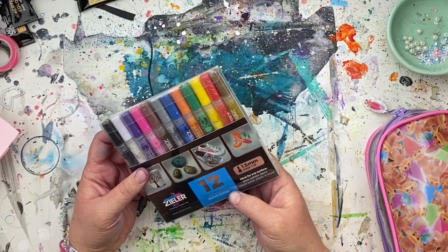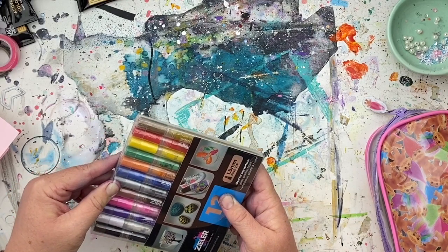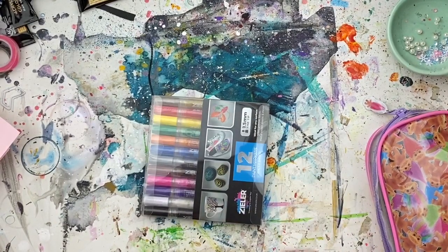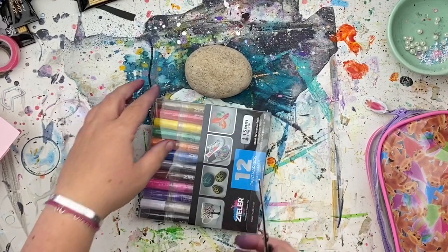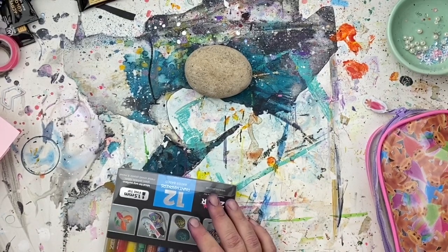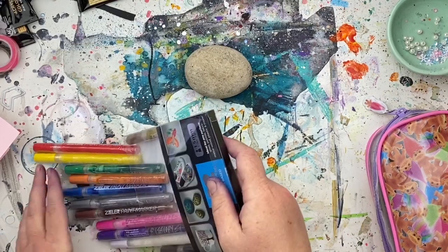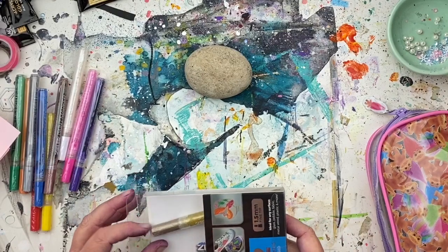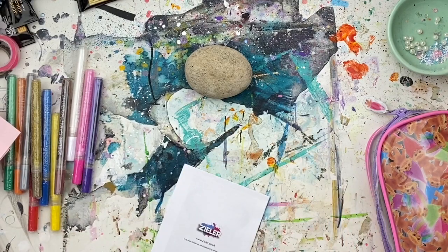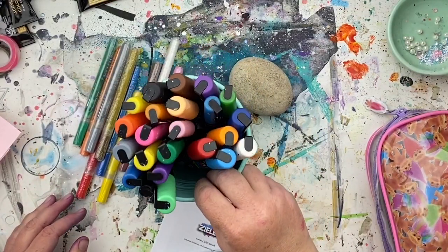They've sent me this pack — it's 1.5 millimeter fine tip. It says they're water-based and suitable for glass, pebble, fabric, metal, wood, plastic, and more. I personally love painting on rocks with my paint markers, and I also use paint markers to go over acrylic and watercolor when I'm painting. I just genuinely love a paint marker. I like the color ways — this is the Posca set that I've got.